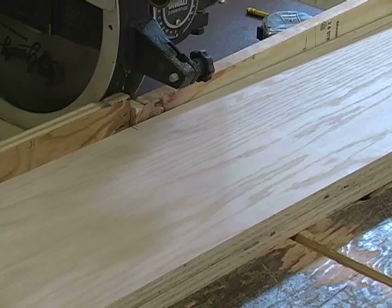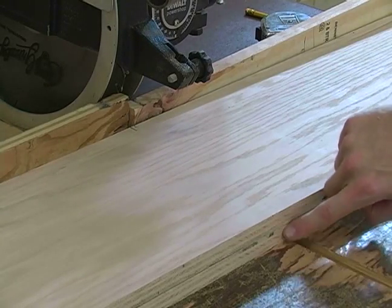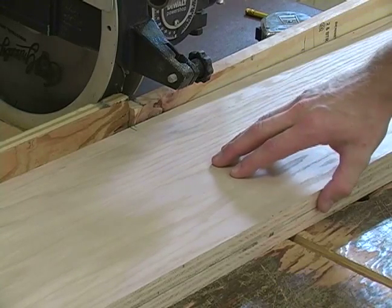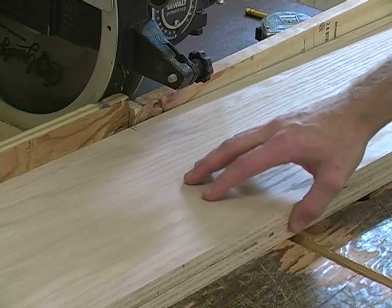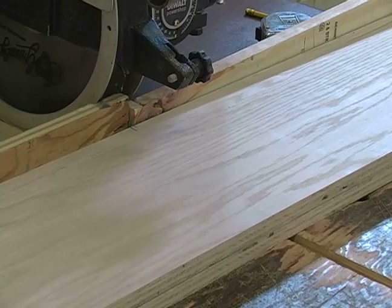Next I'm going to cross cut my sides at six feet. Now you might notice that I doubled up my boards — I have two boards here that I'm going to cut at once. This is going to speed it up a little bit so I'll only have to make half as many cuts. If you do this, you do want to make sure that your boards are lined up at each end, otherwise your boards will be cut to different lengths.